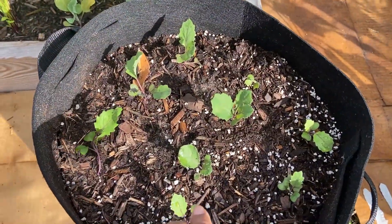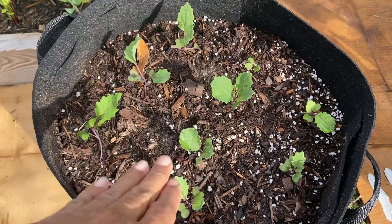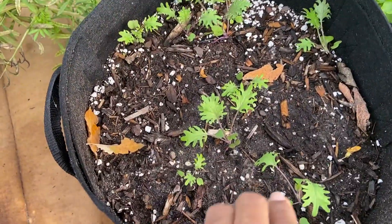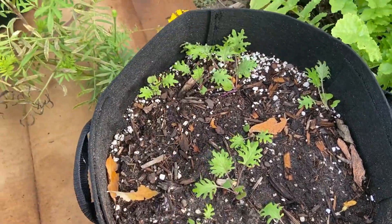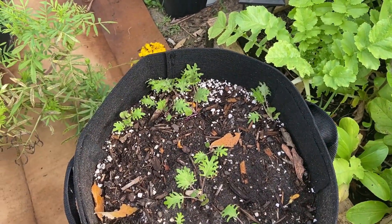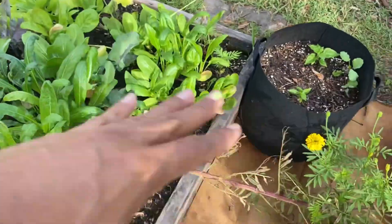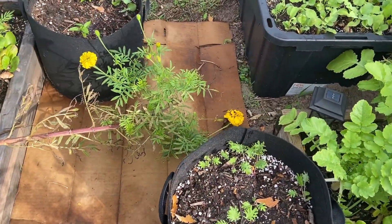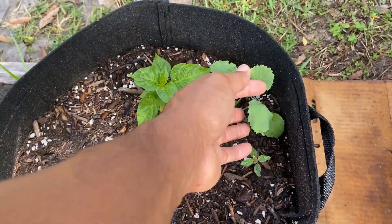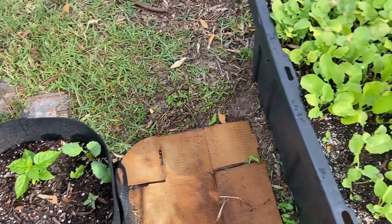These I think are kohlrabi — planted a bunch of kohlrabi here in this container. Over here are some kale, so I'm doing a lot of succession planting. These will probably be ready within January. I have peppers over here and I think this one is a kale. Let's look at the radishes.